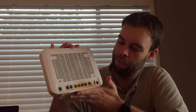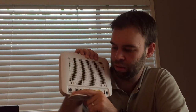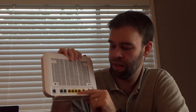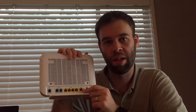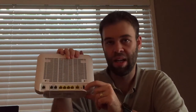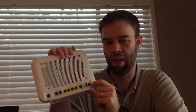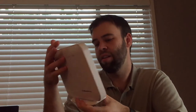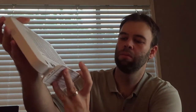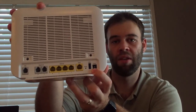On the back, we have our DSL or line-in port, our two VoIP phone ports, our four gigabit ethernet ports, our gigabit 1 port, reset button, our second USB port, and a power button. It does say USB 2, but these USB ports are both blue inside, which makes me wonder if they're actually USB 3. I'd be very interested to find out for sure.